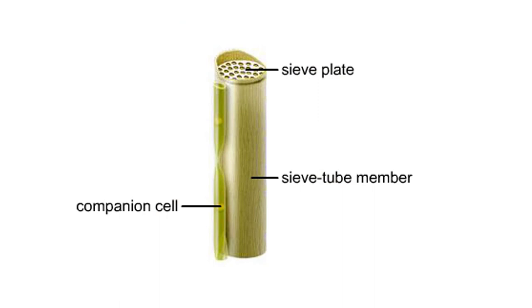Living cells called sieve tube members interconnect to form sieve tubes, the conducting tubes of phloem. Companion cells are adjacent to the sieve tube members. These specialized parenchyma cells help load organic compounds into the sieve tubes.